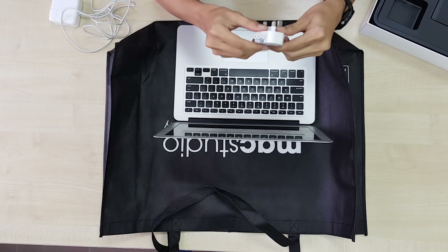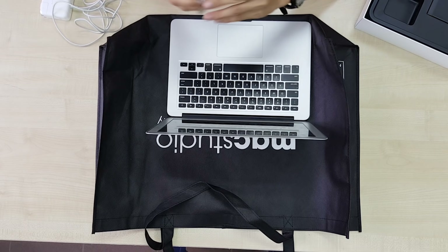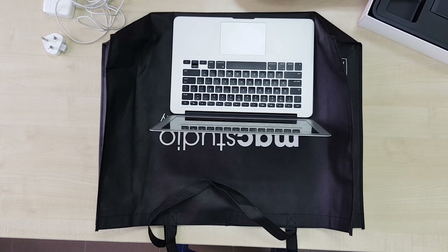A few moments later. Sorry for throwing the box just now — I forgot there's a charger in there, which is this one. This is a long one, if I'm not mistaken. And next, what do we have here? A short one. This is a charger also, a short one. And we also have the wire.